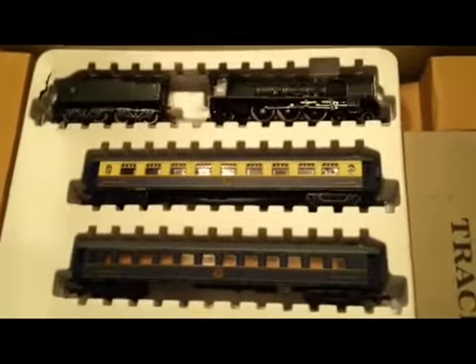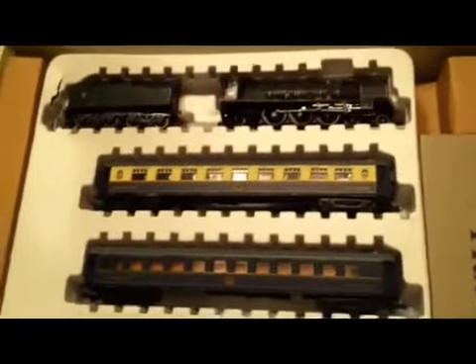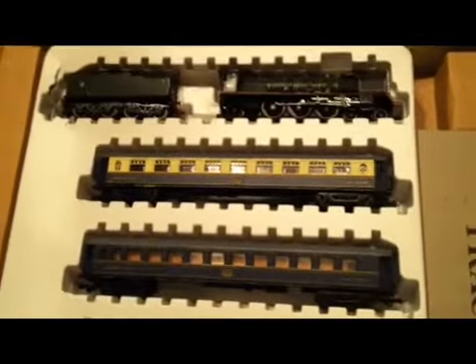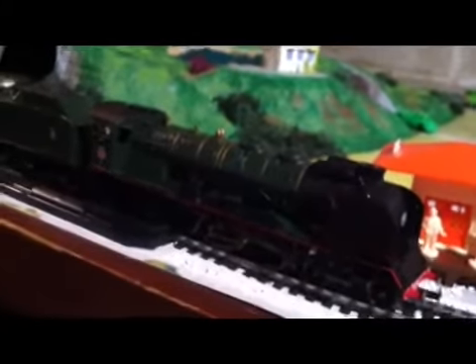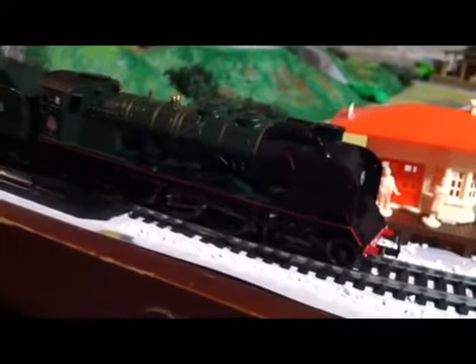It's a fantastic set. So we've gone through what's in the box. My last video had the Bing clockwork set running on the dining room table, but I do have a small HO gauge layout and I'll be able to share with you a quick run time of this train. Here we go — with the train all steamed up and ready to go, let's give it a little power.